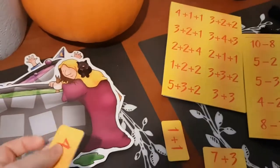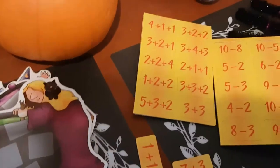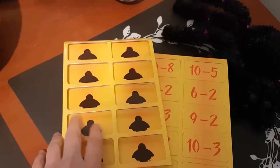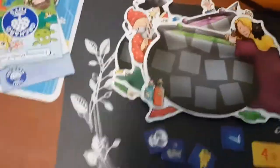It's such a fun game, and you can play it with different age children because you can give them different sums. There is multiplication, subtraction, and addition. I have the two-number addition out at the moment, but there are more — they're just all in the box.